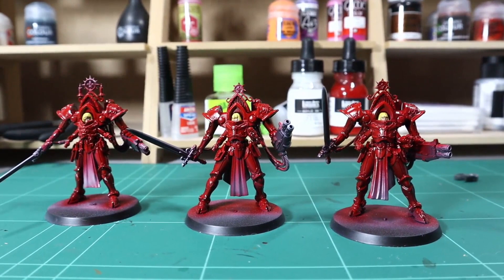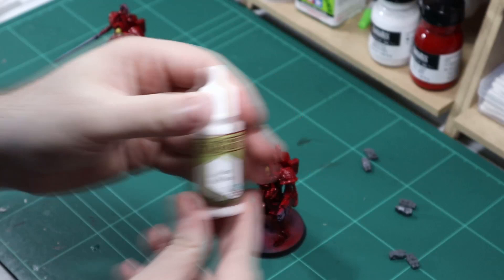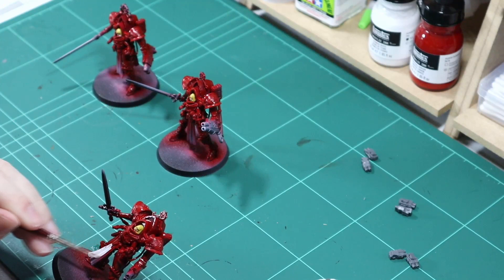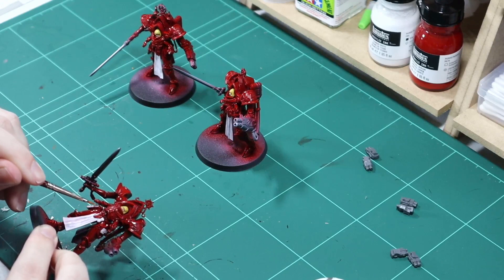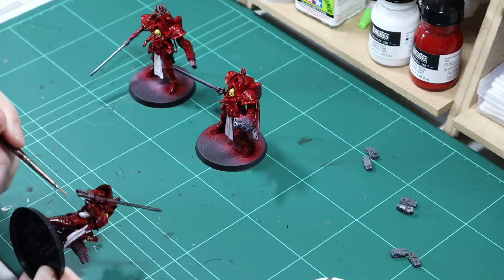Now I'm just going to use some plain matte white — any brand will do — to go over the Tabard and any of the features I want to cover in contrast paint. This may take a few coats before you can no longer see the very dark colors underneath. The main reason I'm going with white is so that I can put decals on the cloth; if I went with a black cloth then the red decals wouldn't stand out very well.